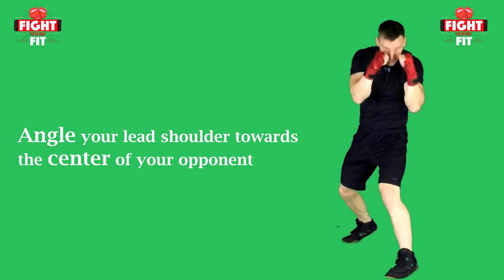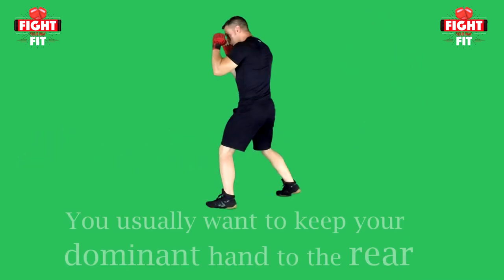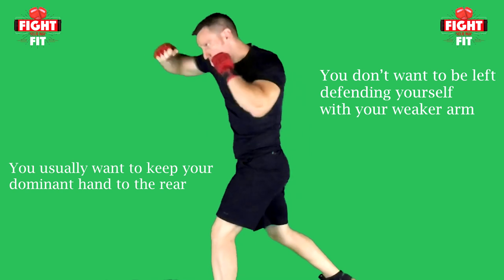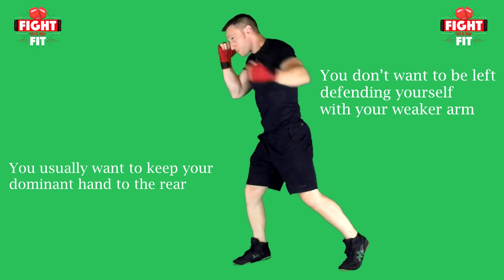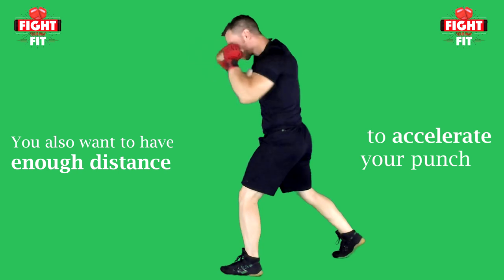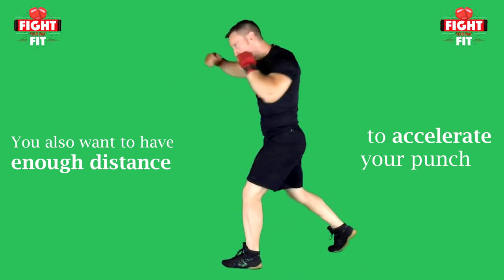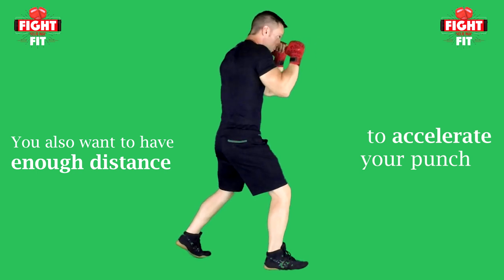Being at an angle will also help you make use of the rotational movements of your core. The first question you need to ask yourself is: are you right-handed or left-handed? You will want to keep your dominant foot and hand to the rear. That way if you get pinned up in close quarters you are not defending yourself with your weaker arm. Also, force equals mass multiplied by acceleration, and you want to keep enough distance between your more powerful arm and the target. If you're right-handed, keep your right leg and arm to the rear; if left-handed, keep your left leg and arm to the rear.